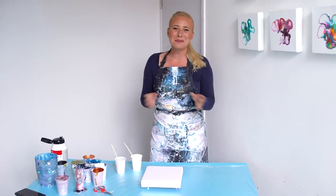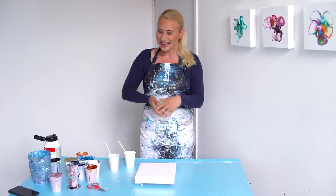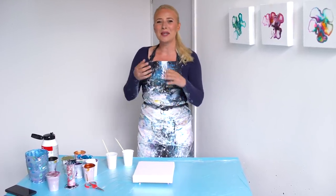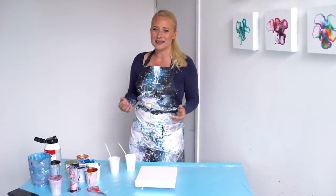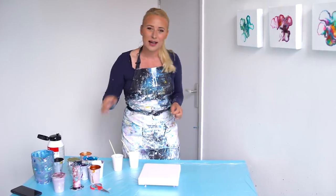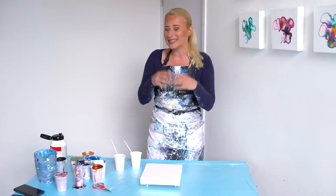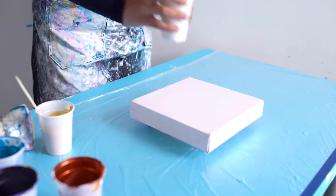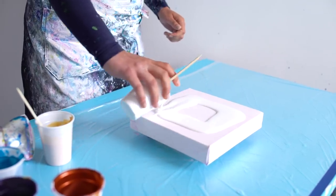Hi guys, good morning! It's such an early morning here today and we're gonna do a metallic painting. I promised to do one with violet, so I have gold, copper, bronze, violet, and Van Dyck brown. Just a simple Dutch pour — let's see what happens. Alright, let's pour a square of white.